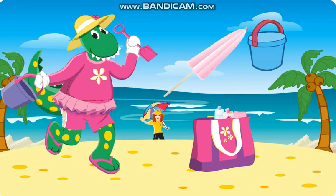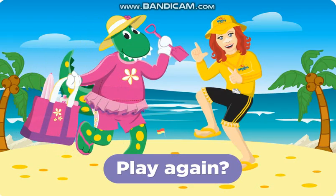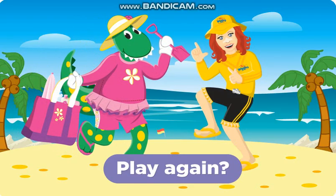Can you also put the sun umbrella into her bag? Let's play again! Dorothy is now ready to go to the beach. Remember to always swim between the flags, Dorothy.